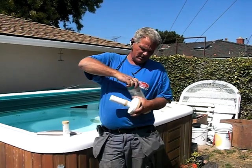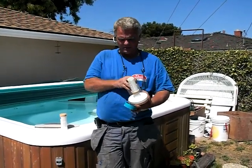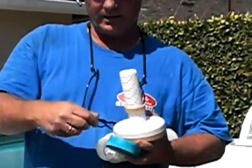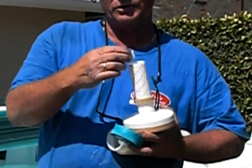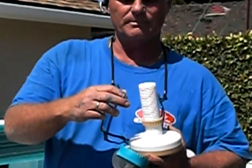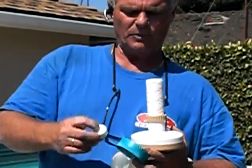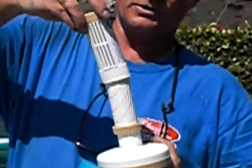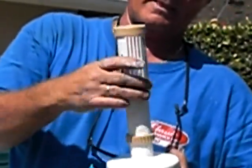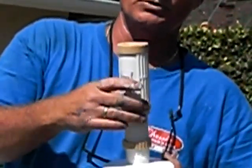The best setting on a bromine feeder is to take the tablets and stack them up inside of a feeder like this. Bromine is good to use in a spa that's not being used very often because the chemical will not build up in the spa. In most cases, stack the bromine just to the top of the feeder, then screw down the cylinder and halve it so that it's closed to where you just have about half a tablet exposed to the water.